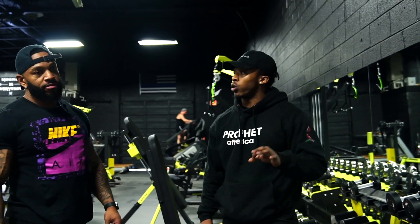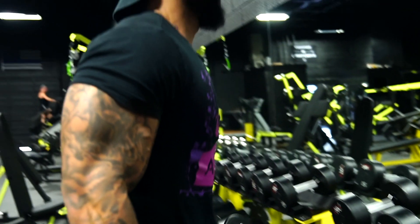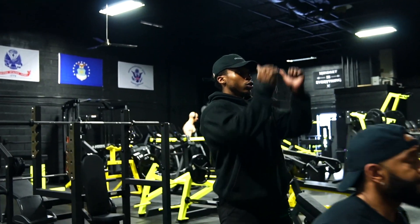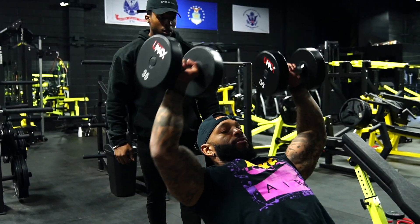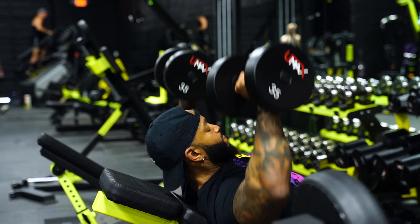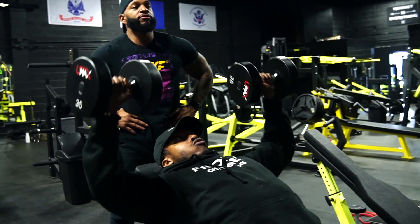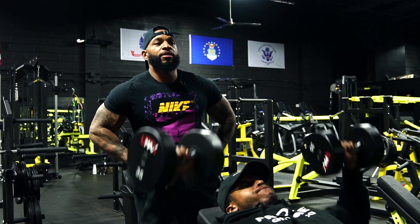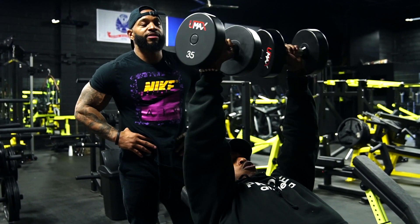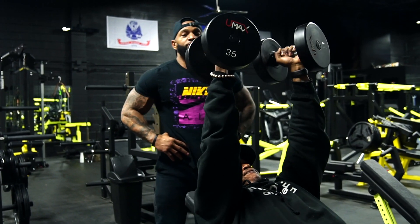We're going to do two warm-ups and then three working sets. Start with 35, then go up to 50. First 10 reps, do a traditional press, and then last five, do a neutral press. Make sure you guys focus on slow controlled movements — elbows coming out wide, exploding up, not banging the weights together. Best way to get heavy weight up if you're doing any type of incline benching: put it on your knees, flip it up.